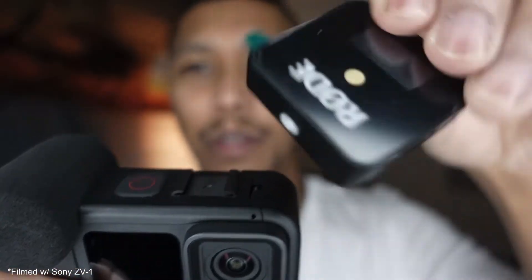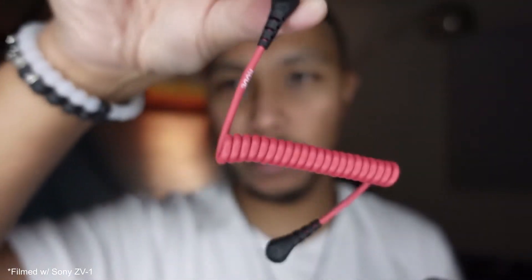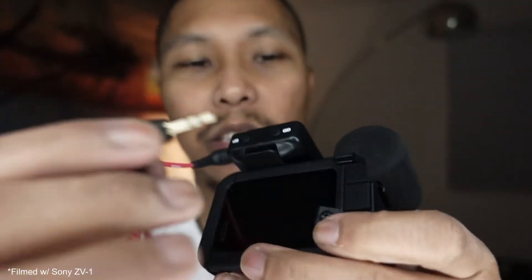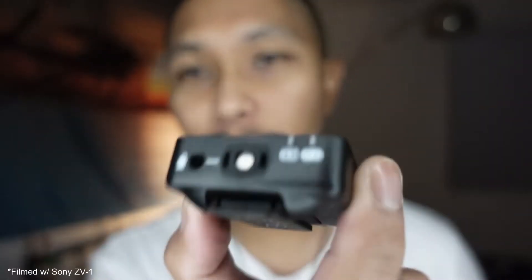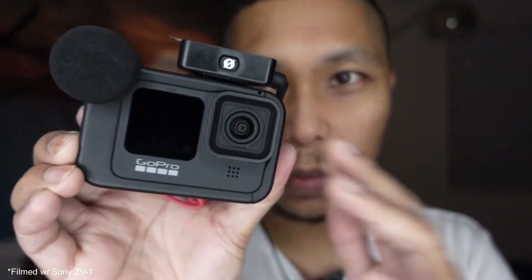So I'm going to utilize the 3.5 millimeter microphone jack on the Media Mod. I had to switch out the microphone, so now I'm recording with the Rode Video Micro on the ZV-1. We're going to take the GoPro Hero 9 in the Media Mod, take the receiver of the Rode Wireless Go, throw that into the cold shoe, plug it into the receiver, and plug this into the microphone jack. Take our wireless transmitter and clip it on to my shirt. Now let's swap the cameras around.